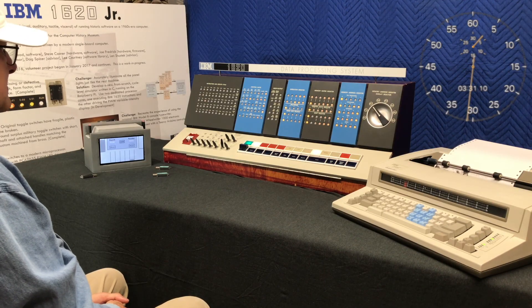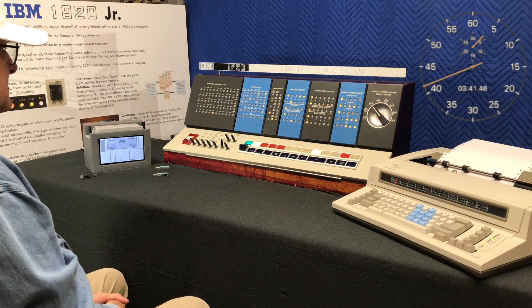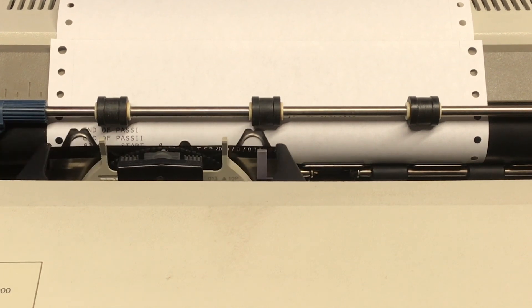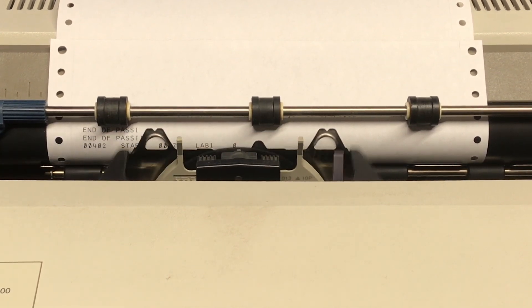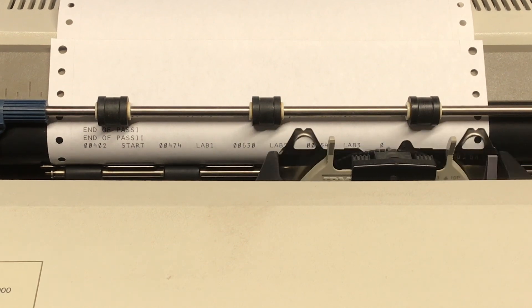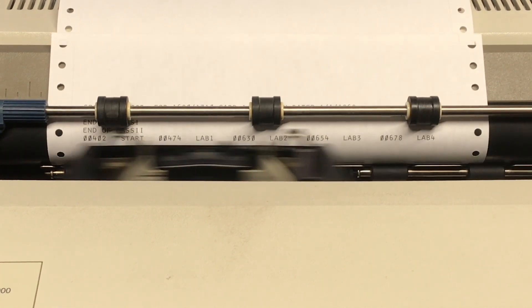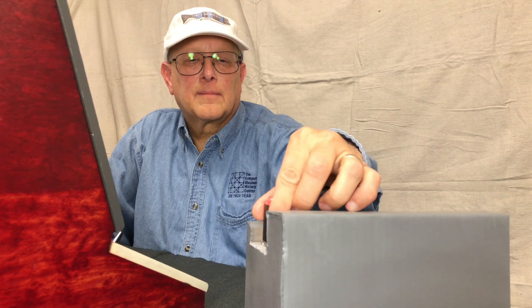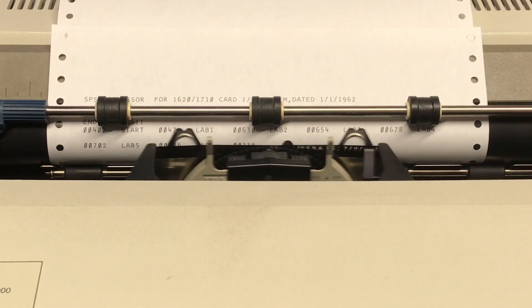The symbol table is printed on the console typewriter. We then take the binary card deck that we just punched and place it in the reader.